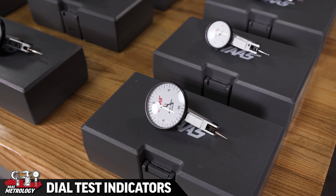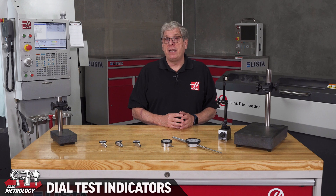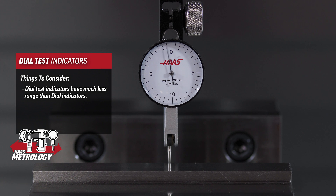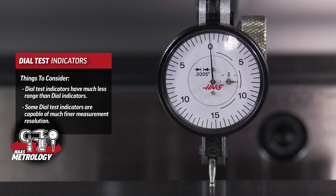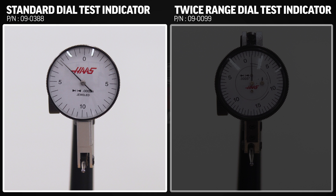Now let's see how dial test indicators work. The main difference between dial indicators and dial test indicators is the travel range. Dial test indicators have much less range than dial indicators, and some are capable of much finer measurement resolution. We carry two different styles of dial test indicators that work slightly differently from each other.